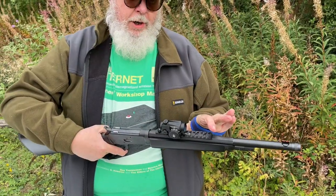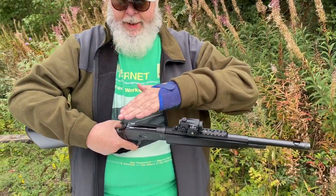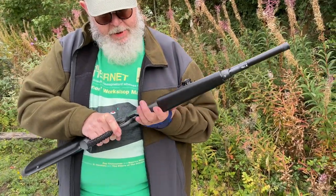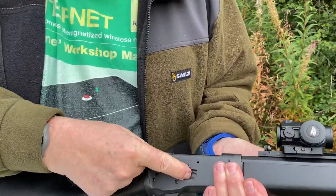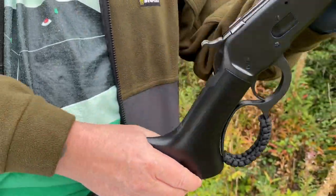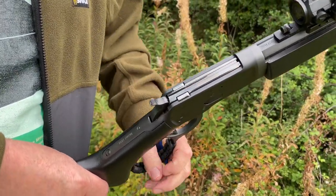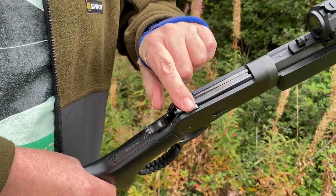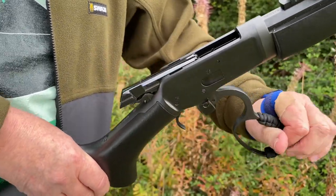You can get a Scout scope — that's a long eye relief scope that sits over the barrel — so a normal scope back here couldn't be used. The action is dead simple, with a nice rounded receiver, all closed in. That's your loading port — just slide the rounds in. The 92, like the 1886 which is another gun that Chiapa make, is locked by two vertical pillars, and that just operates the lever.